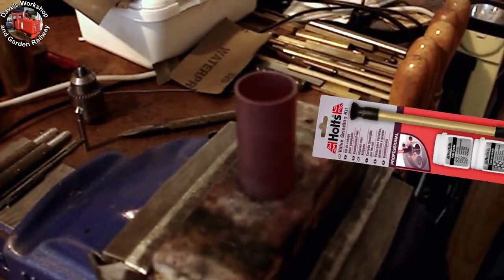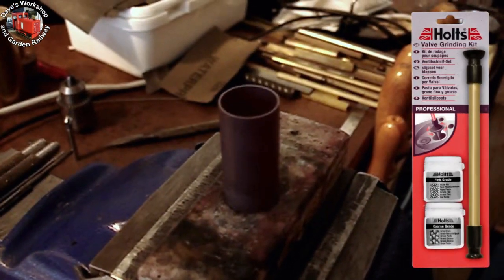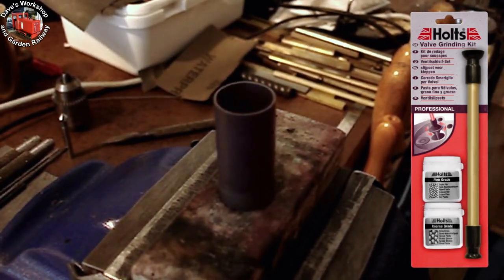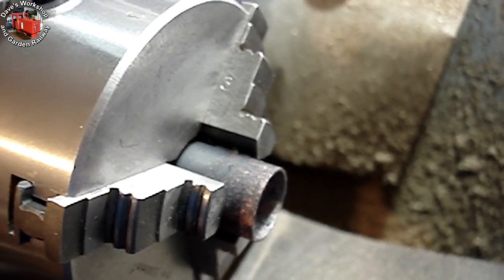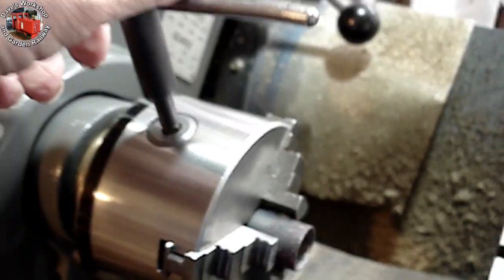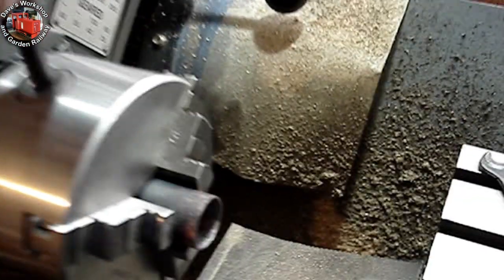Lapping was started with Holtz fine-grade lapping paste from an automotive valve grinding kit. This removed material quite quickly. I started by rotating the lap at about 300 RPM and went up to 600 in the end.